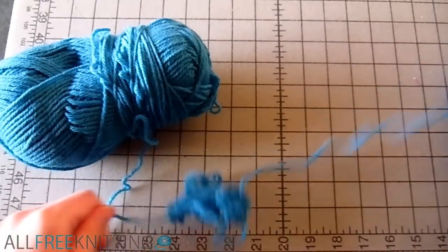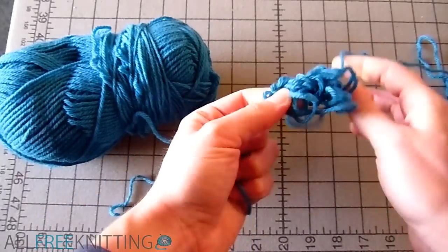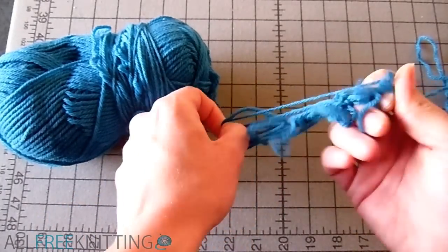Here is what I do when a tangle starts to form. The trick is to keep everything loose and pull the strands of yarn on both sides of the tangle.